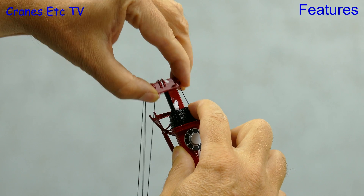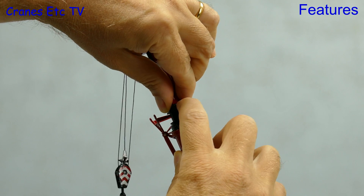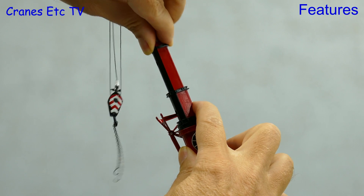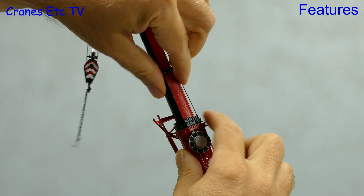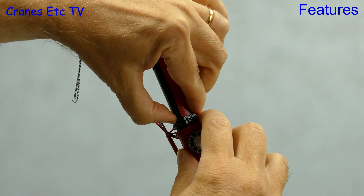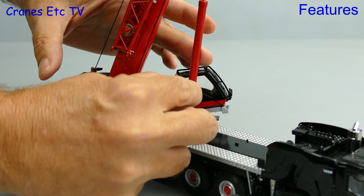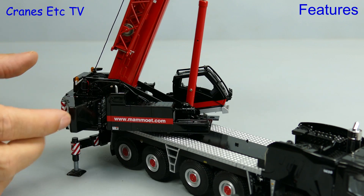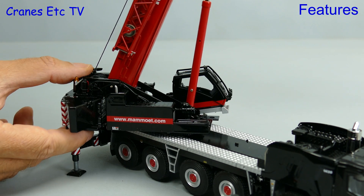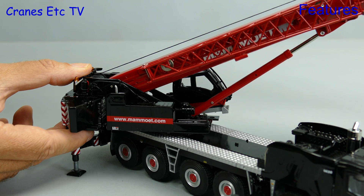The boom is telescopic with six sections overall and they just pull out. On the review model there was a bit of friction between the sections, so you had to pull a bit to get them going, but at least the friction means the telescope won't collapse back in. Because the main boom ram isn't very stiff, there are a couple of positions in which you can insert pins, giving backstop positions so the boom won't collapse down.